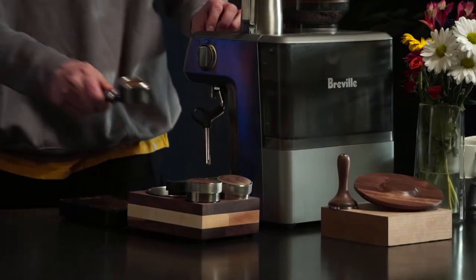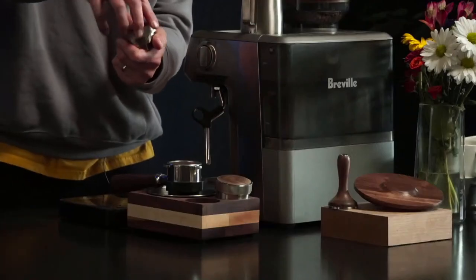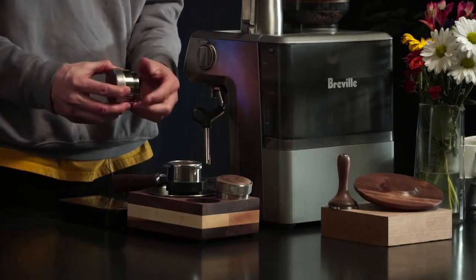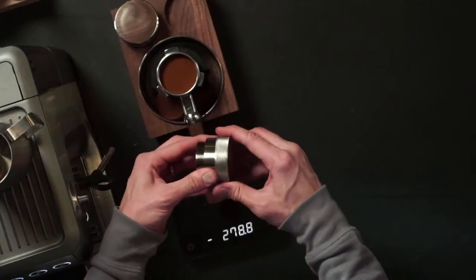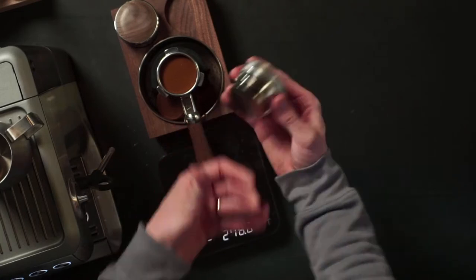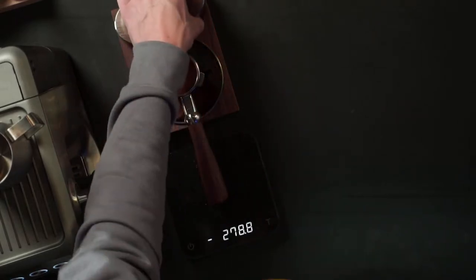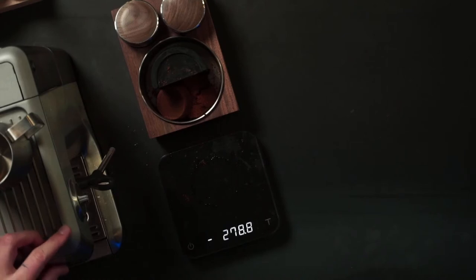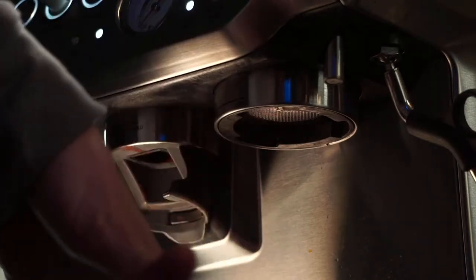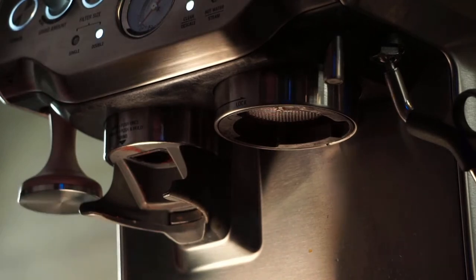What I would do is dial in my new Levy tamp so that it does reach the mid ring. I do that by loosening the top here, then I can dial in the base just a little bit, and then tighten this back up - it shouldn't move unless you forcefully move it. That's how that works. So let's pull another shot. I have 19 grams in, shooting for about 38 grams out in 30 seconds. We didn't have any spraying last time, which was what we were shooting for - we just had the wrong ratio. Third shot is the charm.